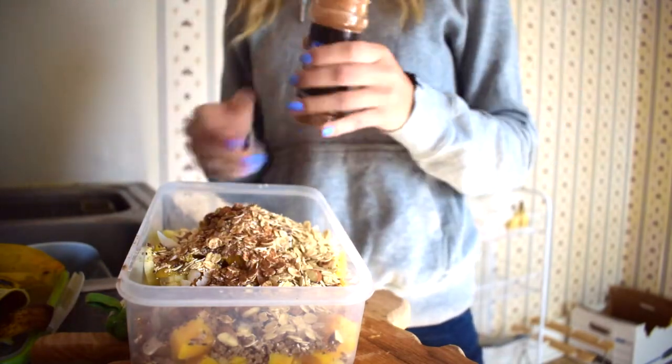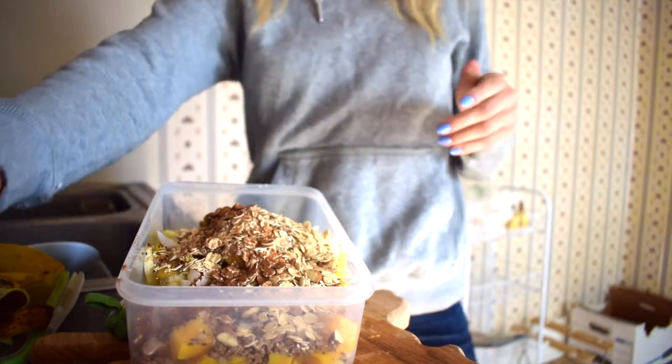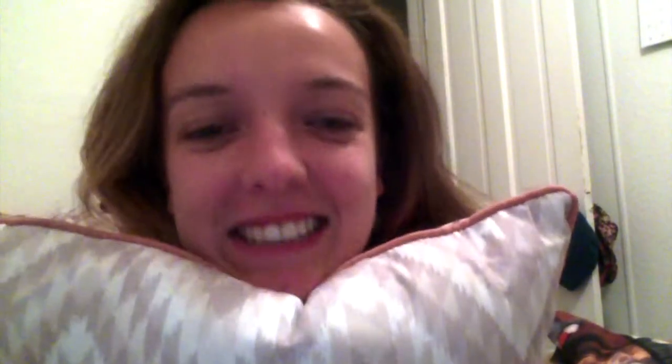A lot of the time I forget to add the cinnamon. It's a good thing I work at a restaurant, because we have cinnamon in the back. So, I'm editing this video, and I just want to point out the fact that I have not once in my life ever said the word 'cin' for cinnamon. I don't know what I was thinking. I literally died laughing by myself saying that, because it was like, who is that person? That's not me.